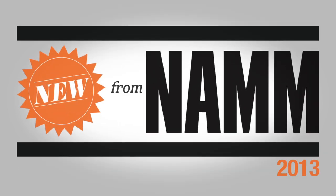Hey, this is Jason with Guitar Center. I'm here at the NAMM Show 2013. We've got Mike here with Aquarian. We're going to talk about the in-head. Mike.